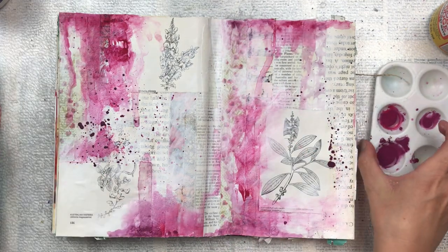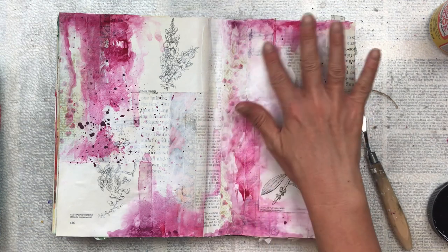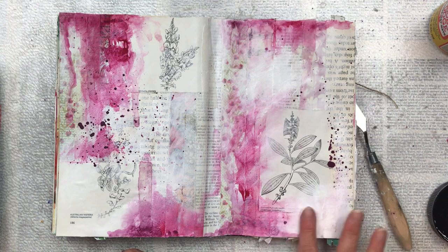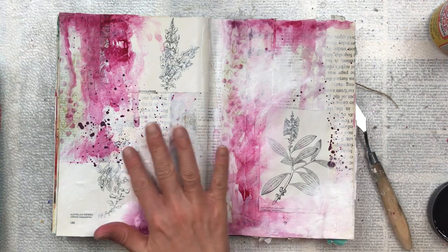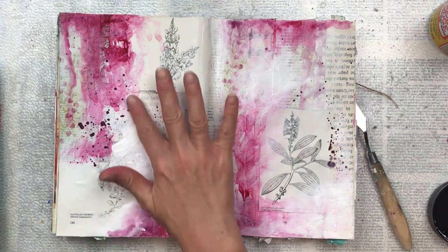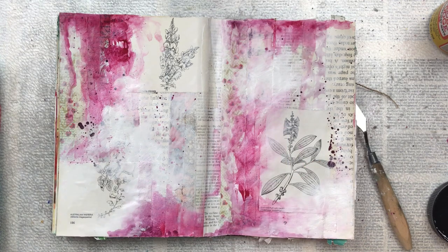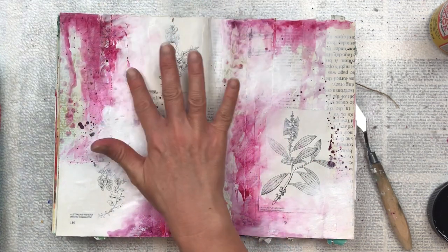Once this is all dried, I'm going to do some more blending with the white gesso. I do this to soften the edges between the color and the background — where the watery marks are, there can be quite a defined line, and for this piece I don't want that. I'm just blending it in to give it a softer look.